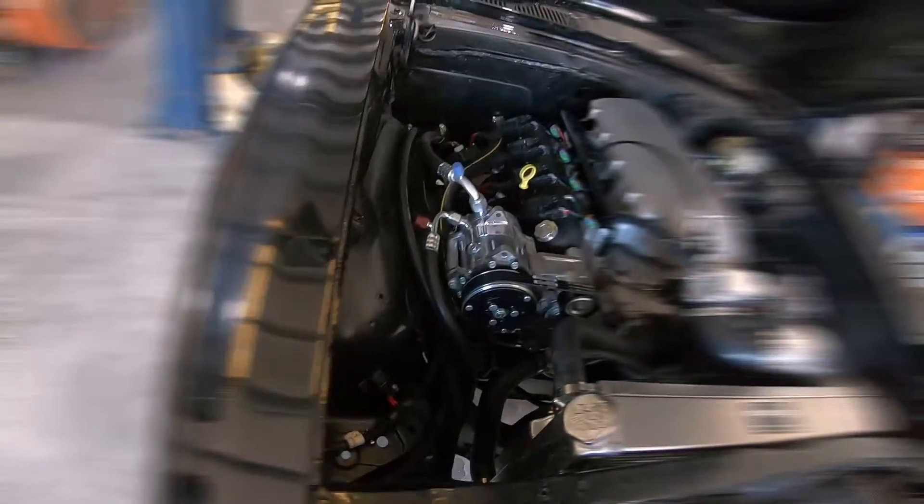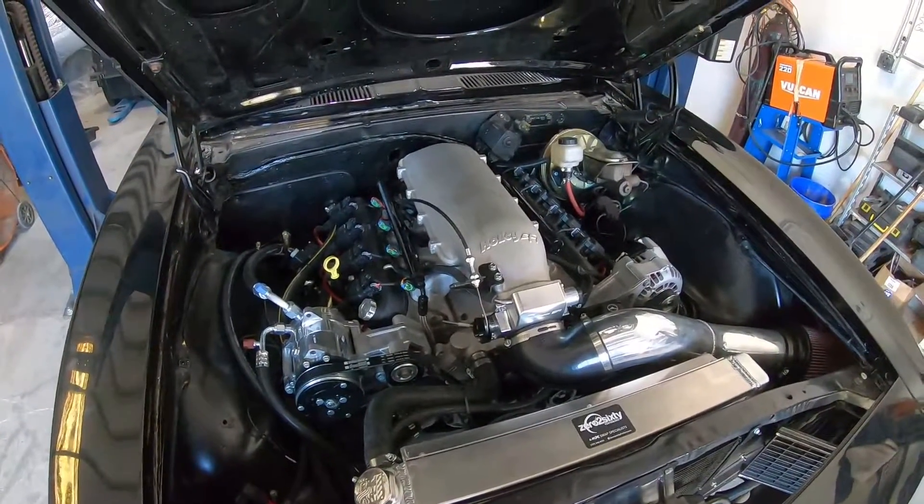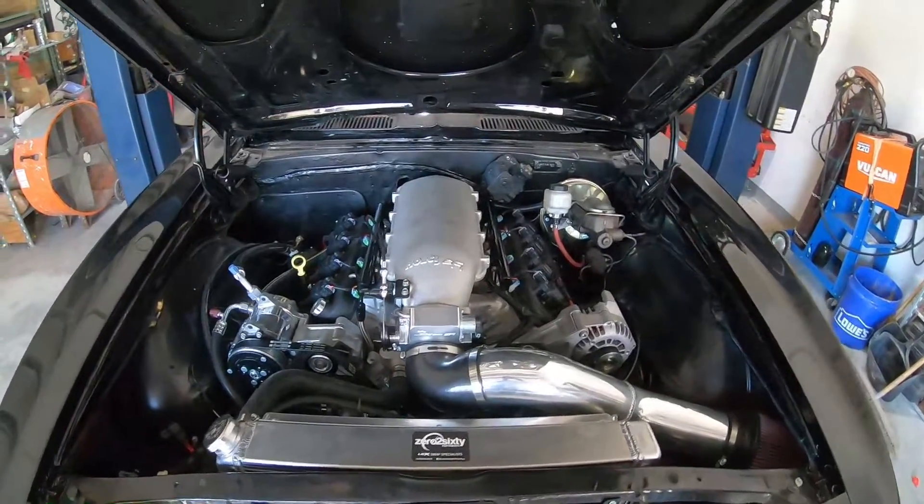It's a fairly common swap for us, these first-gen Camaros, and there's a lot of stuff you can get wrong. I figured it'd be simple to just walk through and tell you what we used and what works and what didn't work — what we would normally do — to make it easier for you if you're doing this in your garage or helping someone else with a project.